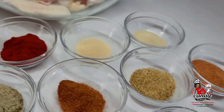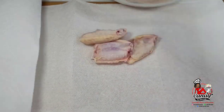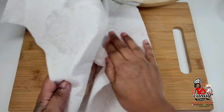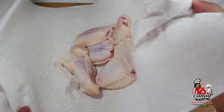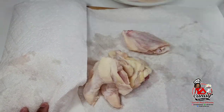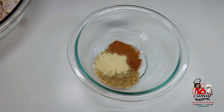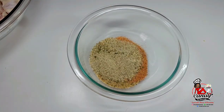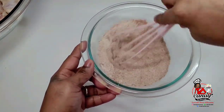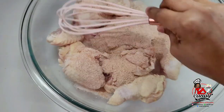Let's get started. First you want to go ahead and pat the wings dry using some paper towels. We want to get as much moisture out of the chicken wings as possible because we will be oven frying these chicken wings and we want to have them as dry as possible. Next, we will combine all of the seasonings, including the baking powder. We will mix well and then coat our wings with the seasonings, making sure the wings are generously coated with the seasoning rub.